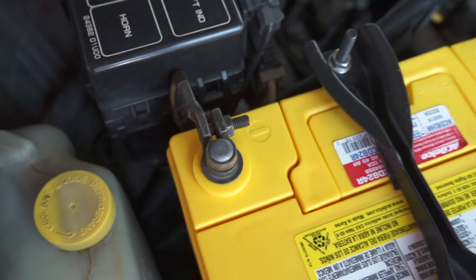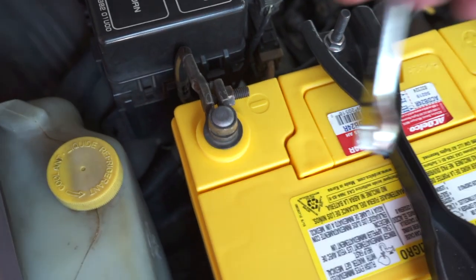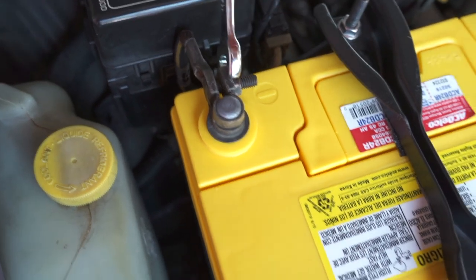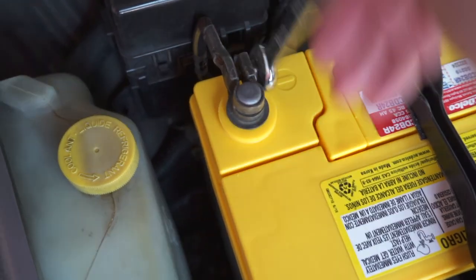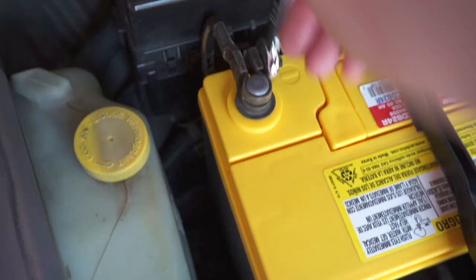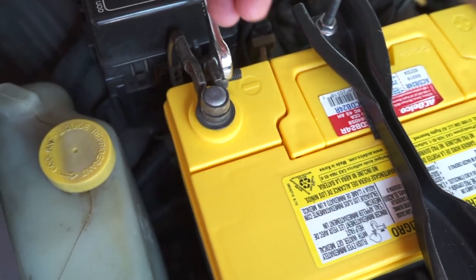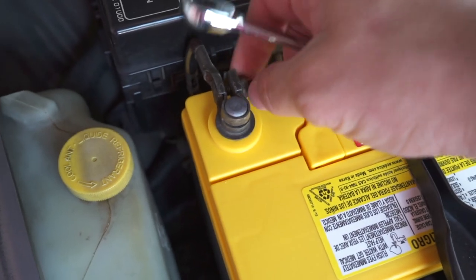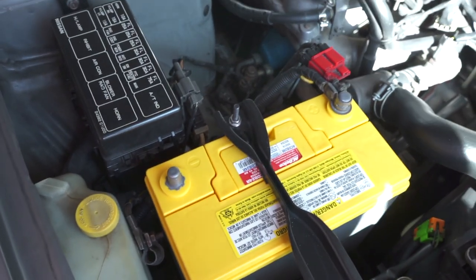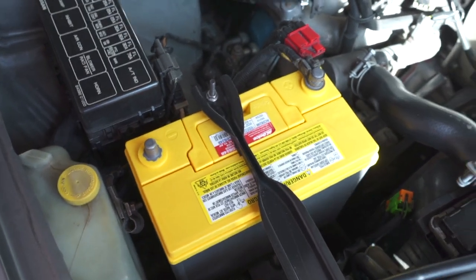First, you're going to want to remove the 10 millimeter nut on the negative terminal of the battery, because you do not want to short any cable in the process. You don't want to wonder why the horn button isn't working or take those chances. Disconnect it, and you no longer have power to your vehicle. Safety first.